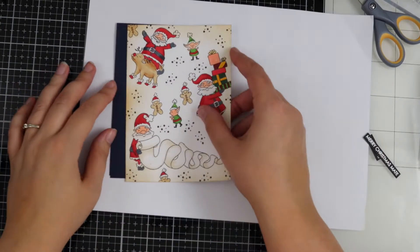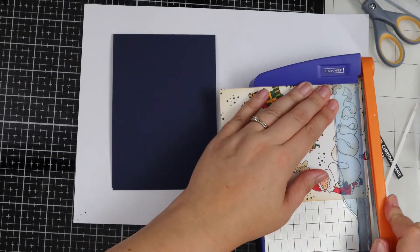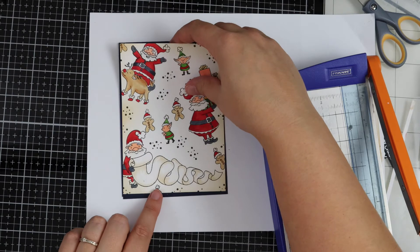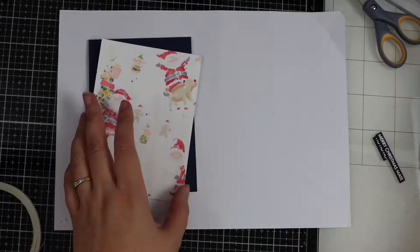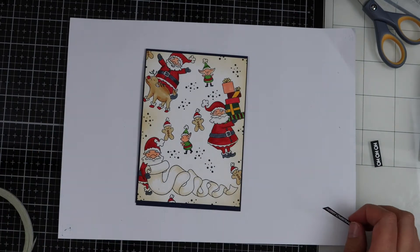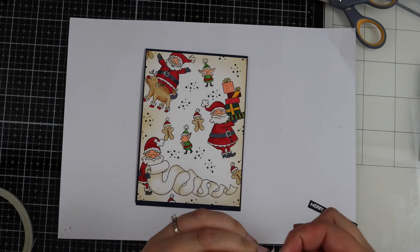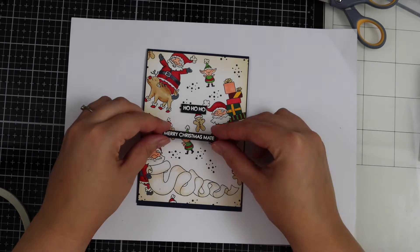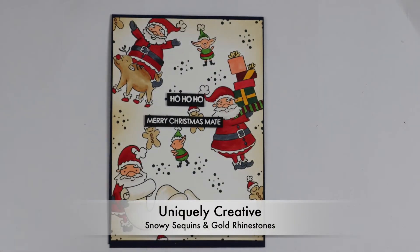I have a dark navy blue card base. My stamped panel is a little bit big so I'm just trimming the edges down so there's a border around the card. Then I'm adding some double-sided tape and adhering the panel down. For my sentiments I've used some foam tape — I've cut some foam pads down and I'm going to adhere these onto the card to make them pop up and add a little bit more dimension.